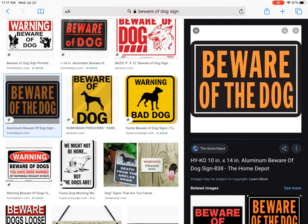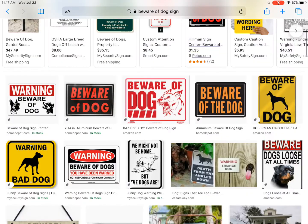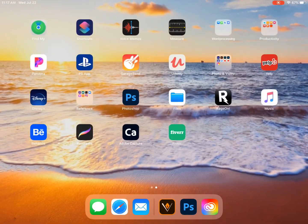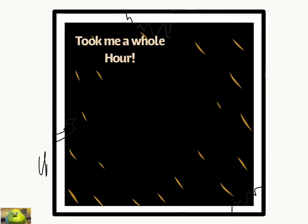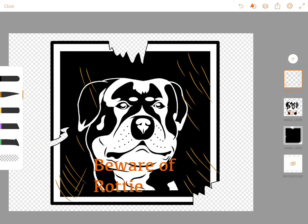Beware of the dog — very good. "We might not be home but the dogs are." Now that I'm looking at the signs, I remember this one time I saw a sign that said "Forget the dog, beware the owner" and had a gun pointing at you. There we go — maybe something like that.